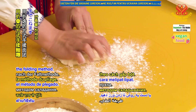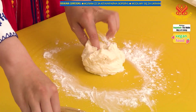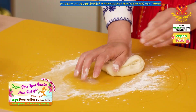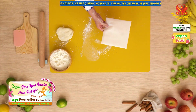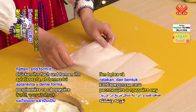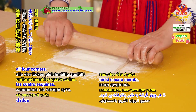Knead by hand using the folding method. If the dough becomes sticky, dust some more flour. When the dough is not that sticky, wrap it in unbleached baking paper, flatten and form it into an even square shape. Use the rolling pin to gently press the dough so that it evenly fills all four corners.